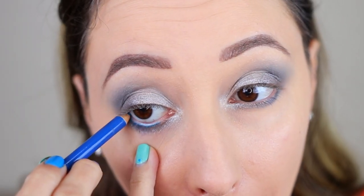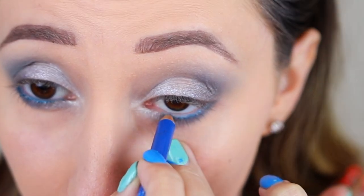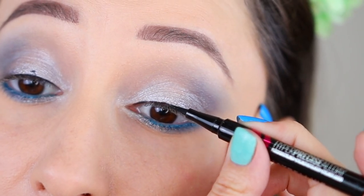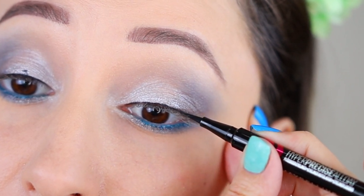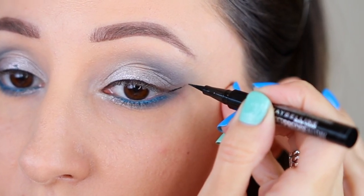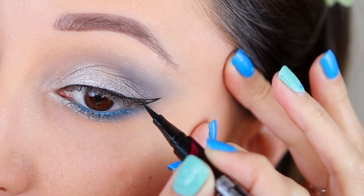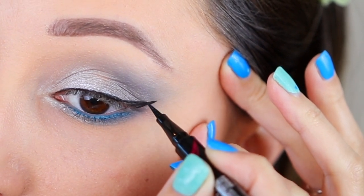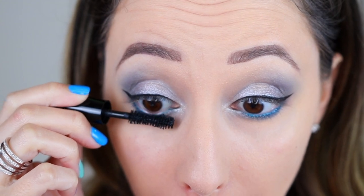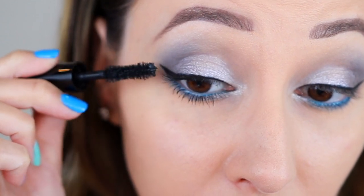After that I'm applying a blue eye pencil in the waterline — this color blends really nicely with the rest of the eyeshadows. For this eye look I wanted to create a more natural eyeliner look, so I've created a thinner line and also a smaller wing. You can make your eyeliner as strong as you want, and with eyeliner you never really know what's going to happen — you can see that on my eyelid. I'm using a mascara and I'm not going to apply false lashes because I like how wearable this eye look is without them.